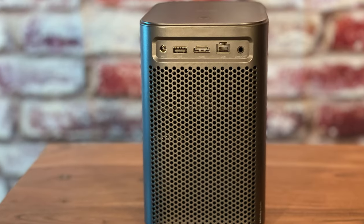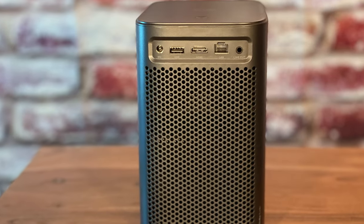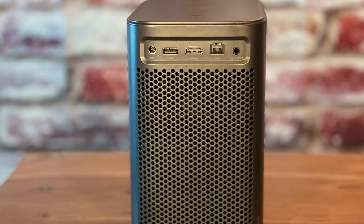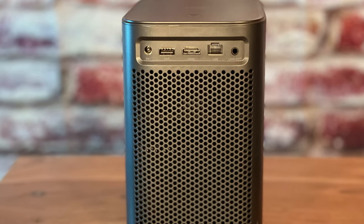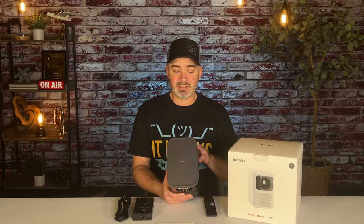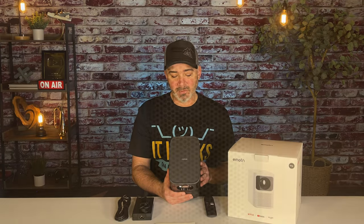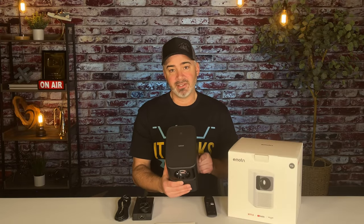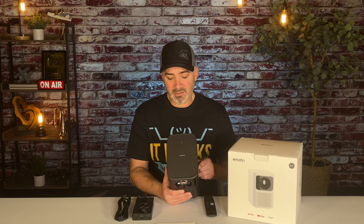On the back of the box, you have your power cord plug-in, your HDMI port — just one — and one USB as well, so you could connect your Fire TV stick directly to this without plugging into the wall. You also have an Ethernet port, so you can have it directly connected for a stable signal. And then you have audio out as well.